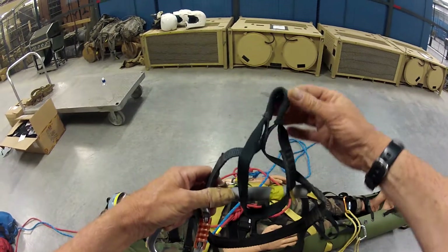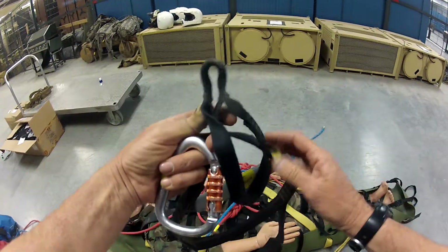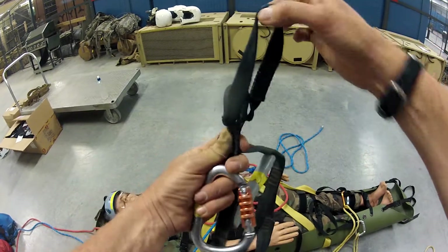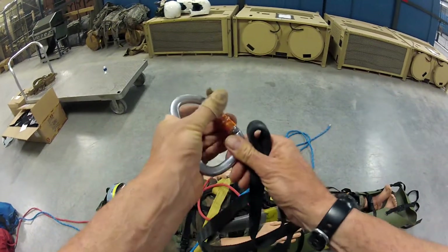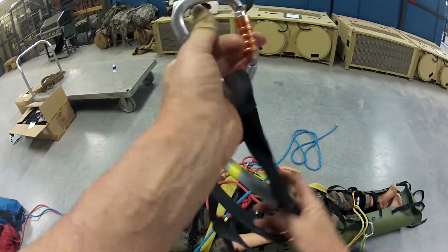First I'd like to point out that this one in particular has two loops on the end. This one is an equipment loop — it's not meant to be suspended this way. This is where you're gonna hook up your carabiner. So I'm gonna hook up here and hook that in.